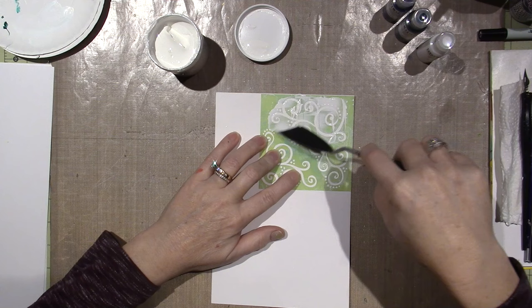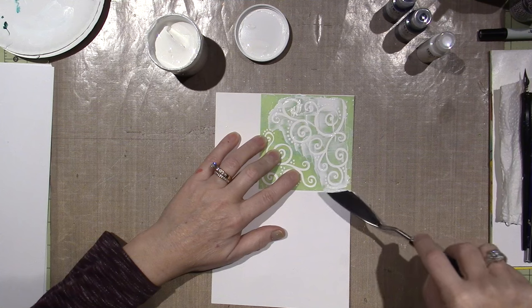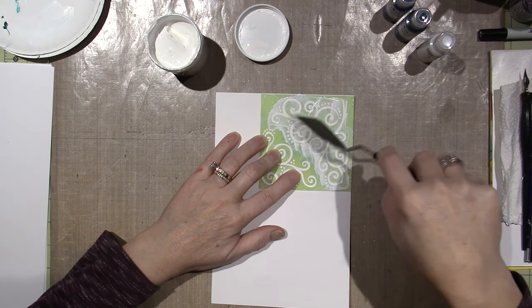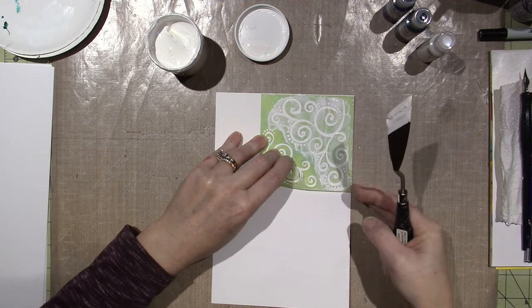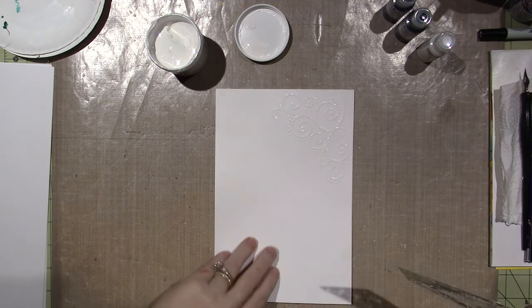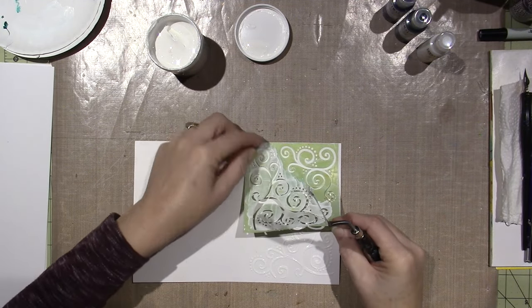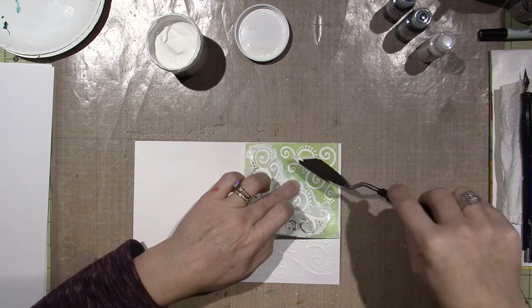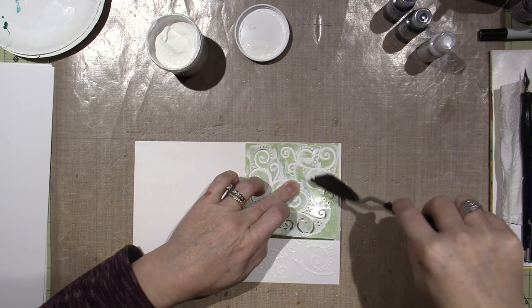It's kind of soft plastic — it's not real stiff, so I've got to be careful. I enjoyed it so much, but it just took so long; I wanted to shorten it for you guys. You can use any stencil you want to. I think I'm going to do it the exact same way with the stenciling — I really like the way that looked. And you don't need a ton of medium on your palette knife, just enough to get the design onto the paper.